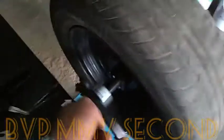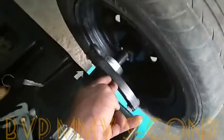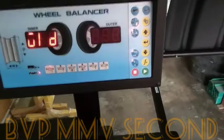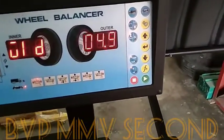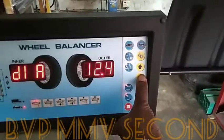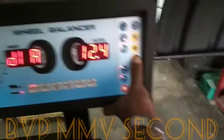When you have to rotate it, you'll get the balance. This is the diameter of the sensor in the rear diameter of the sensor. Go to the inner diameter of the sensor. Enter the outer diameter — please press the button. We will enter.